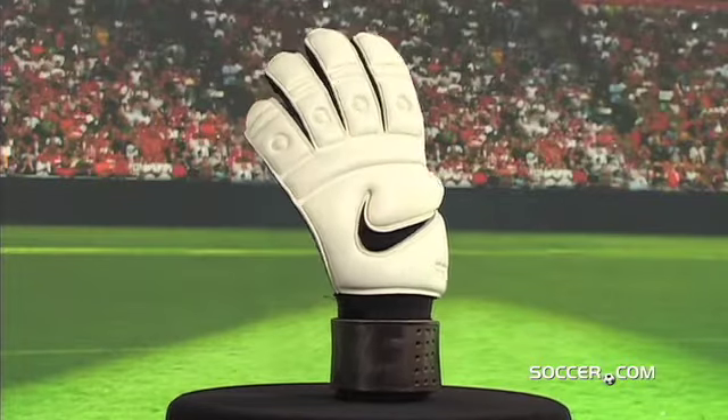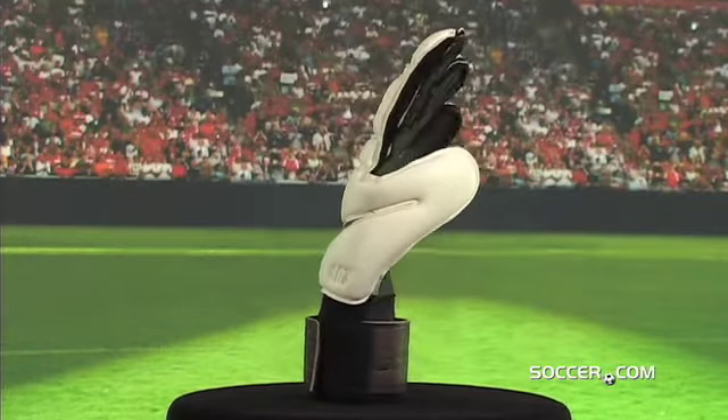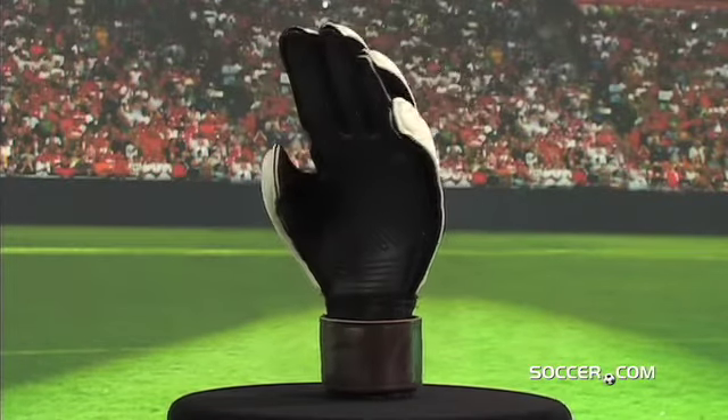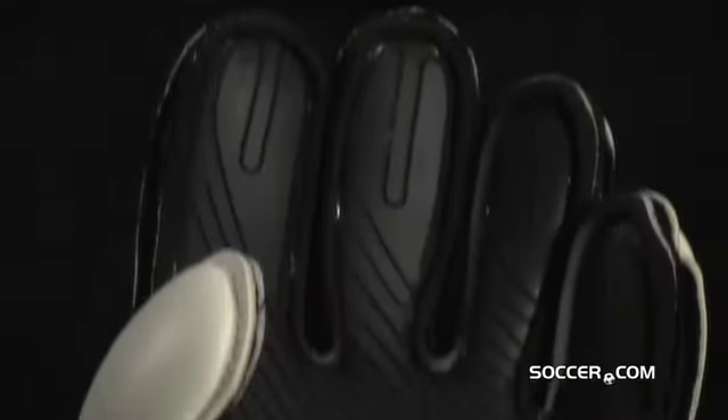Dare them to take that shot with Nike's Tiempo Premier SGT. A ball-stopping design and laser-etched grip technology ensures nothing comes across your line. A 4mm contact foam palm enhances grip and absorbs shot impact.